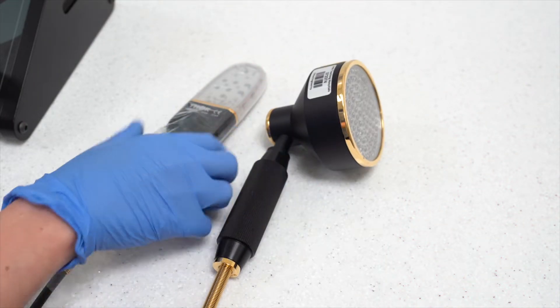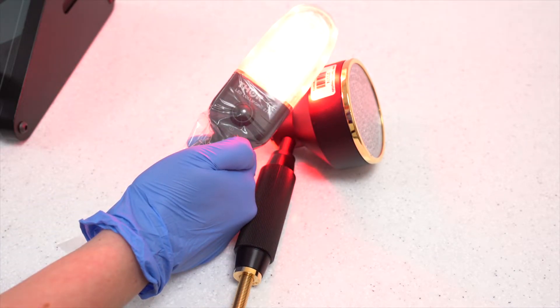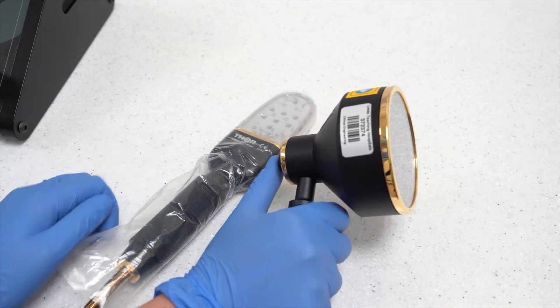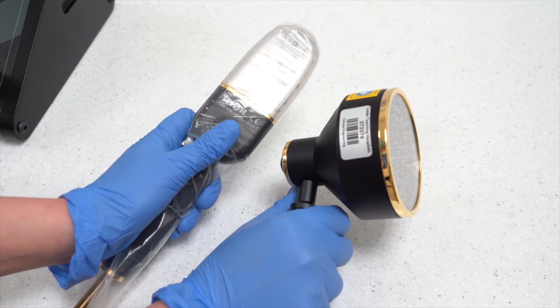After this time has elapsed, the light will automatically turn off and the treatment will terminate. We have shortened the exposure time to demonstrate this in this video. In an emergency, pressing the activation button again on the relevant probe will terminate the treatment. Alternatively, the emergency stop button can be utilised.